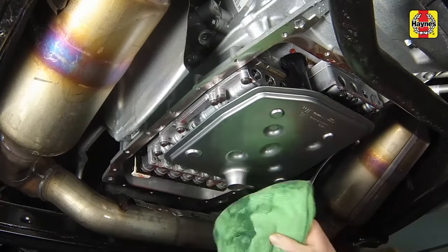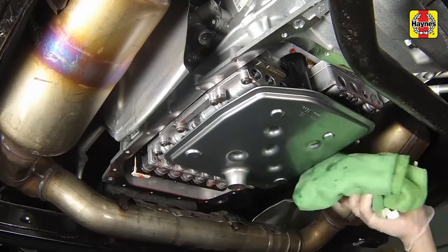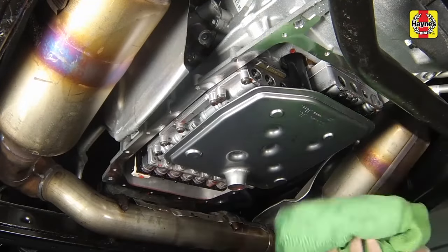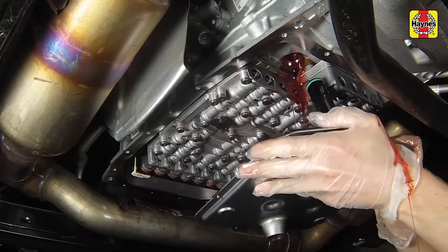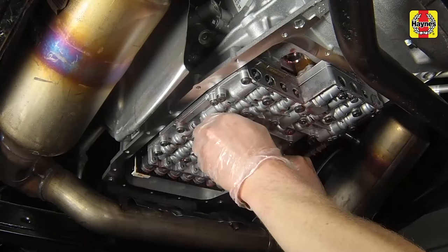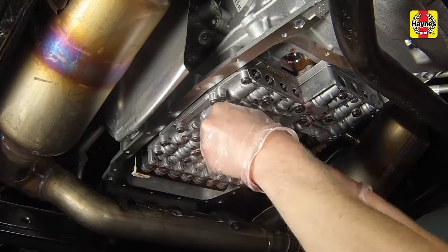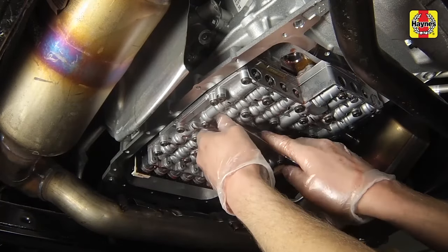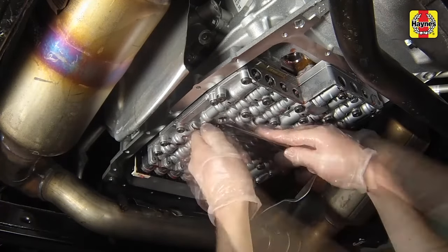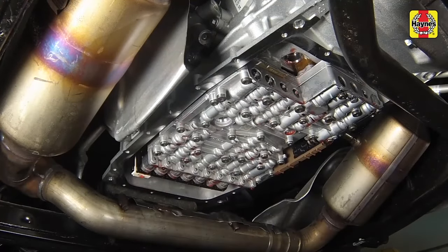Carefully clean the gasket surface of the transmission to remove all traces of the old gasket and sealant. Remove the filter by pulling it straight off the transmission valve body. Using a screwdriver, carefully pry out the filter seal — also called the auxiliary pump inlet tube seal — from the transmission. Be careful not to gouge the seal bore in any way. Discard the seal.